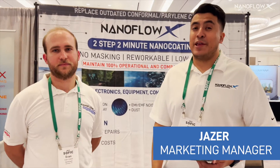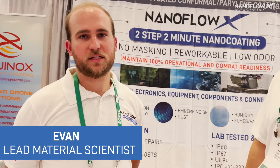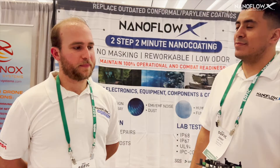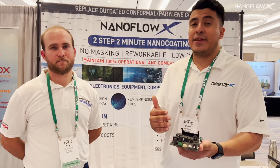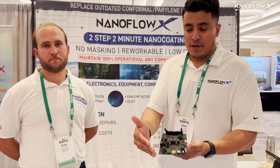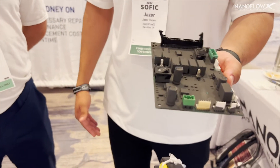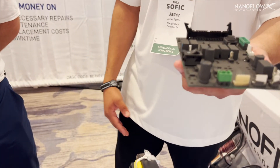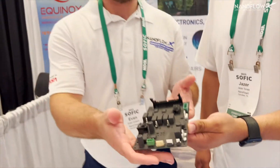Hello, my name is Jayzer, marketing manager for NanoFlowX. Hello, I'm the lead material scientist at NanoFlowX. We are here to introduce our new EMF/EMI shielding protective coating for electronics. To prevent electromagnetic interference — whether from radio frequency or electronic frequency attacks — our lead scientist Evan is going to tell you a little bit more about it.